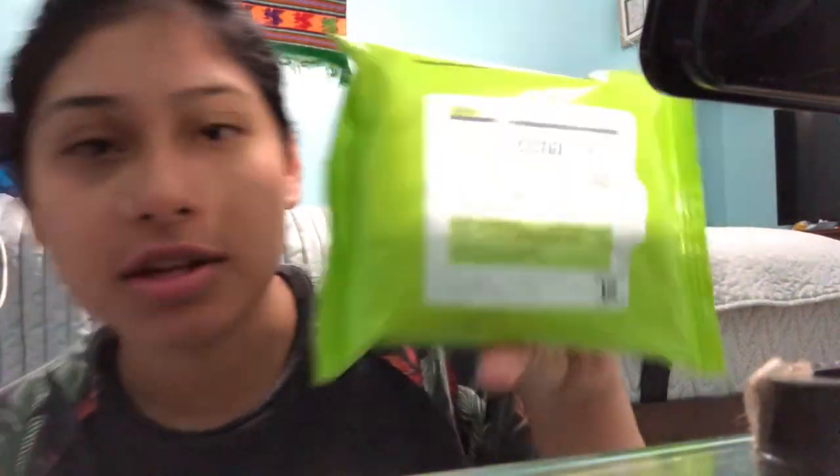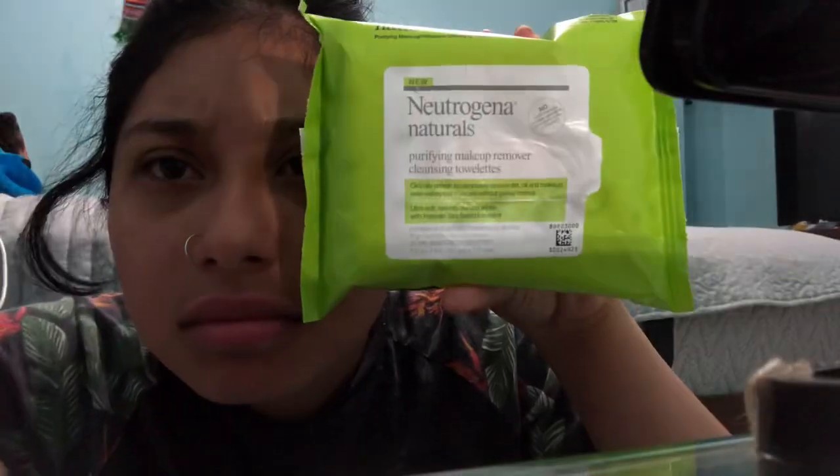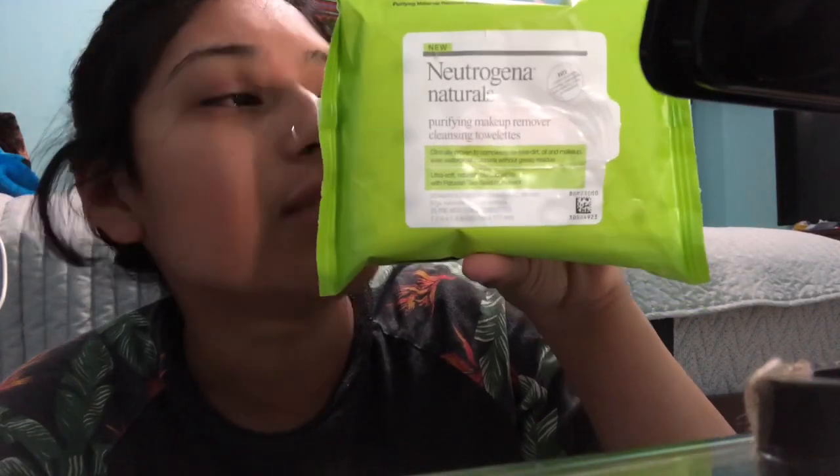Before I do it, I literally get a makeup wipe. The makeup wipes I use are the Lugugina Natural — this one right here. I like this one because it's really good and it literally smells so good. It removes dirt, oil, and makeup.